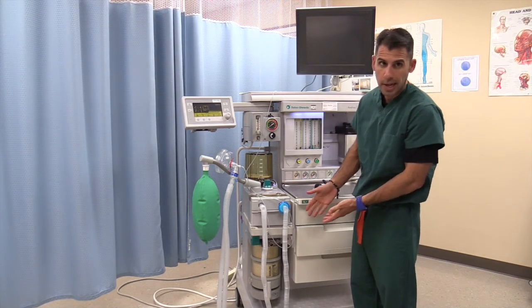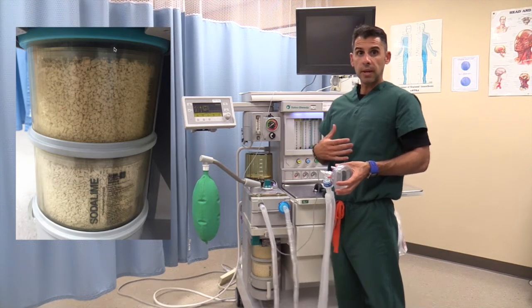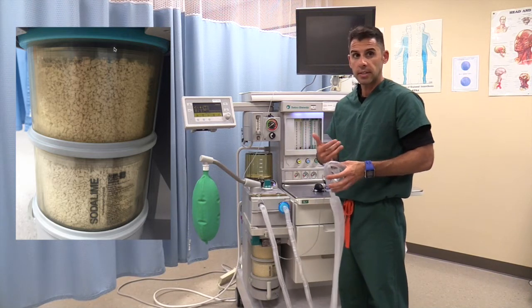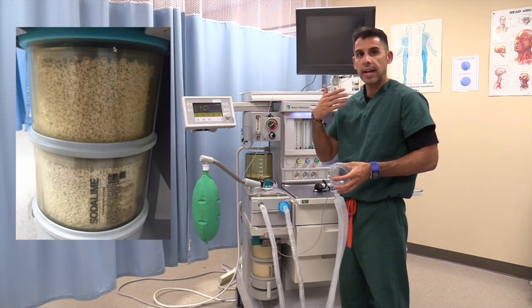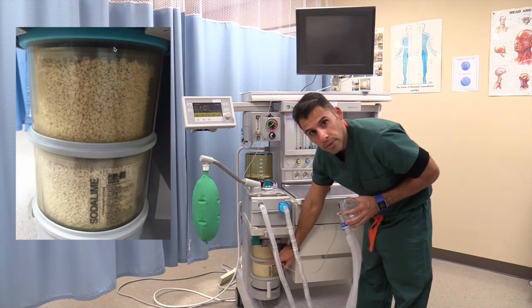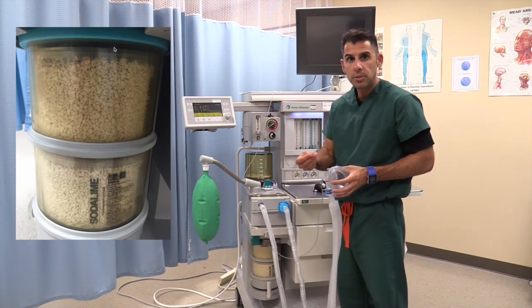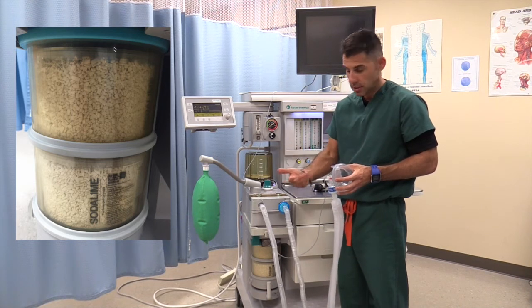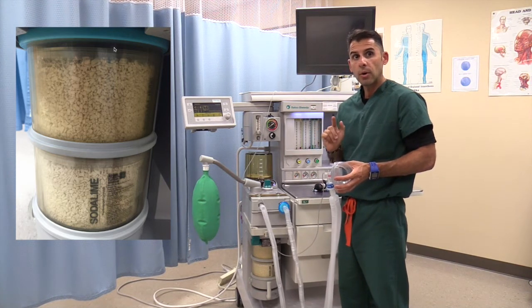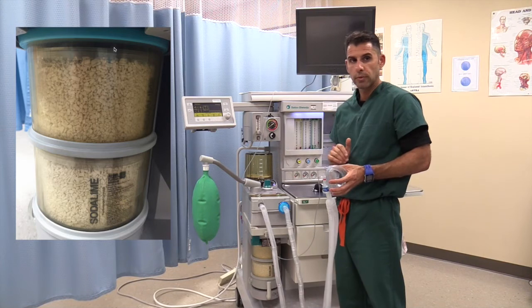The sodalime system works as follows: when hooked up to the anesthesia machine, you breathe in oxygen and anesthetic gas. As you breathe out, you breathe out anesthetic gases and CO2. The CO2 gets recirculated and filtered through the sodalime. The sodalime has a special dye indicator that turns purple when it has been used up and can no longer function as a filtration system — at that point you must change it. The anesthetic gas that gets filtered out also goes through the scavenging system, which is in the back of the anesthesia machine.